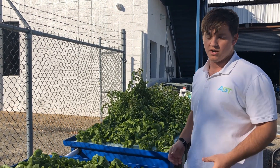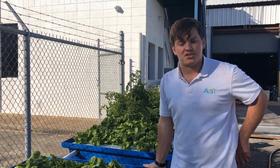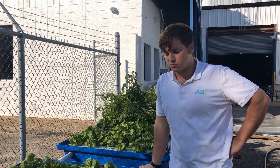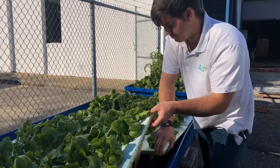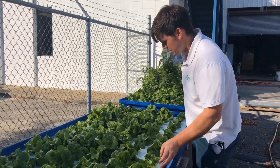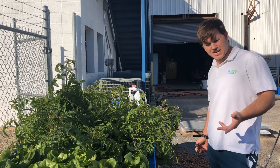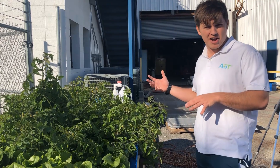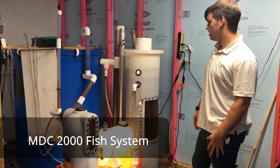As far as nutrients, this is a decoupled system — this is just the hydroponic loop. We have an aquaculture loop inside called our MDC 2000, and that's where all the nitrate, nitrogen, and other nutrients like phosphorus and some micronutrients are being sourced from. Let's check out inside to see how I'm transferring these nutrients.